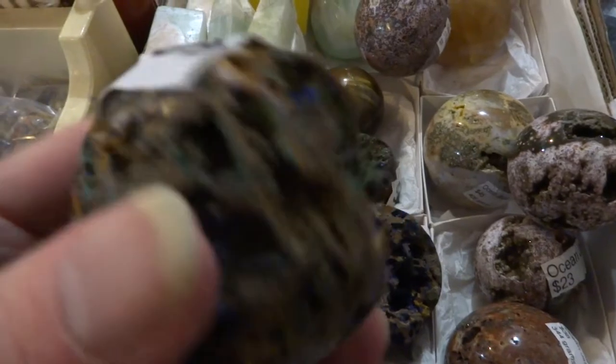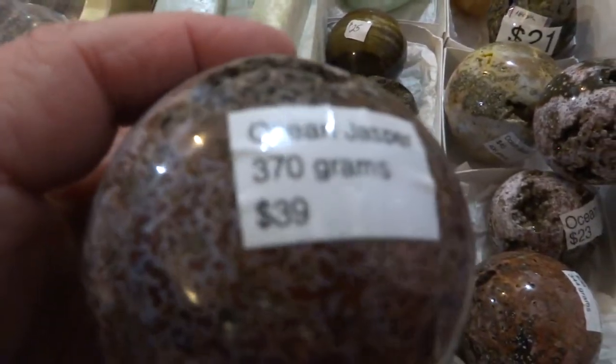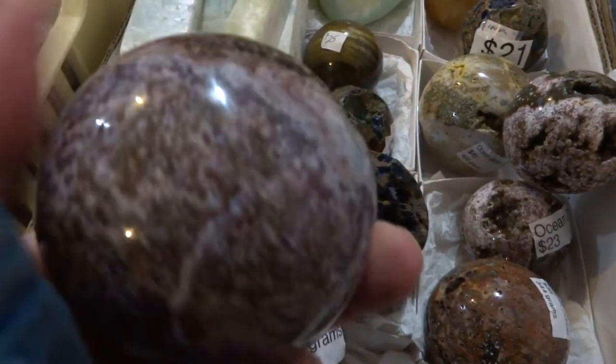Here's another azurite chrysocolla on hematite, $21 — very lightweight one. Another ocean jasper sphere, $39, nice heavy one.